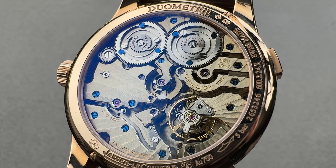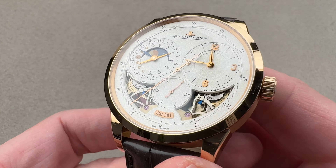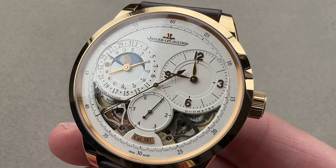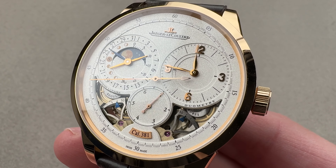Originally launched as you see it here in 2010, the DualMet Quantième Lunaire, with the dual wing movement made of Maillechort. We have a 42 millimeter rose gold case that includes two separate barrels, two separate drivetrains for two separate purposes.